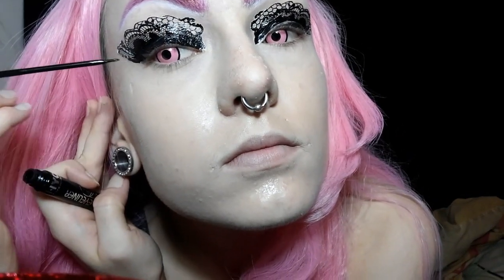This is just a liquid liner by NYC New York Color, and it really helps to blend in these makeup tattoos. I also do a little wing liner on the sides to help recreate the long edges that kind of broke off earlier.